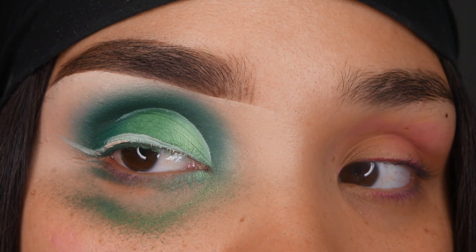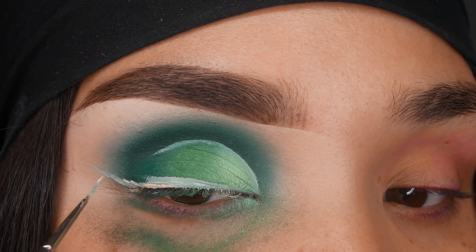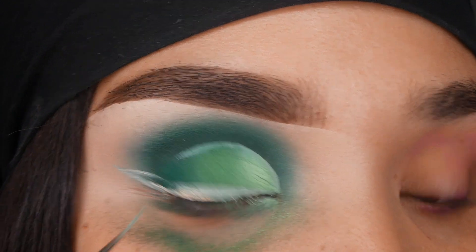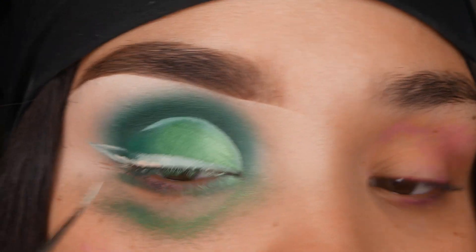Please ignore my stained eyelids. I've been using pinks for so many looks and my eyes are right now.